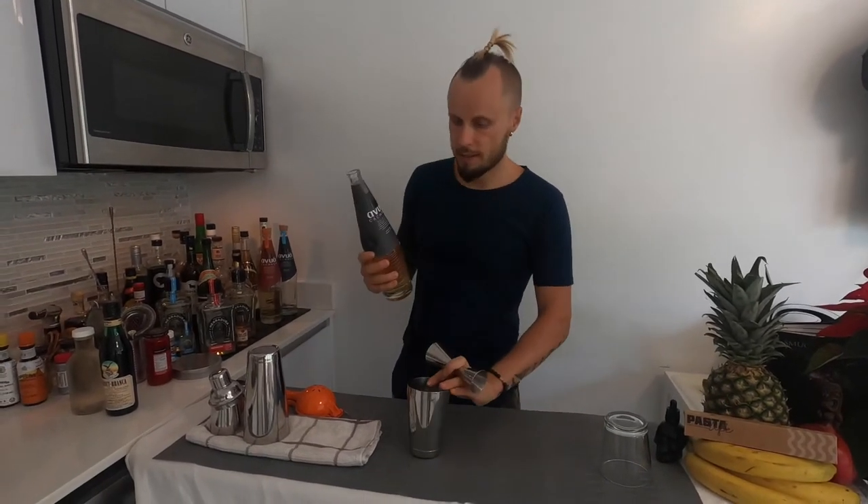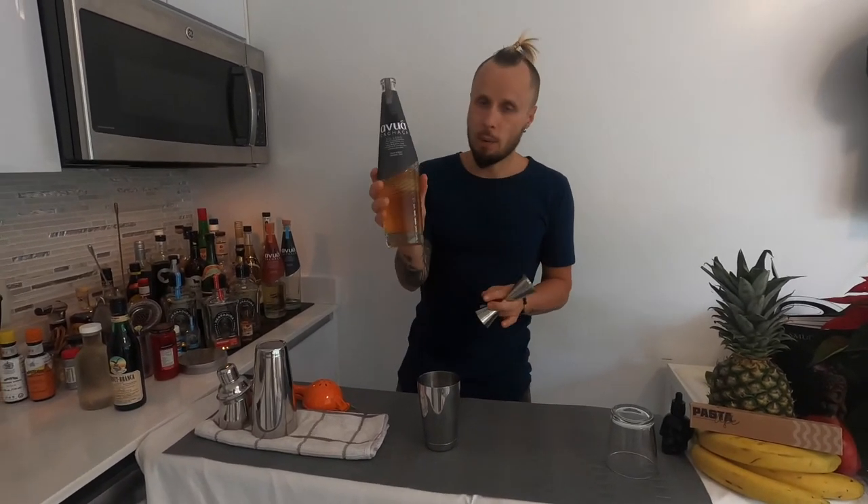The third cachaça cocktail today is called Maconina — a very exotic name, at least it sounds like that to me. It's kind of a sour, kind of a daiquiri — as cachaça is rum as well — but it has a bit of Fernet Branca in it which makes it a bit different. I'm really excited to try it. I'll serve everything in a double rocks glass and we'll shake the cocktail.